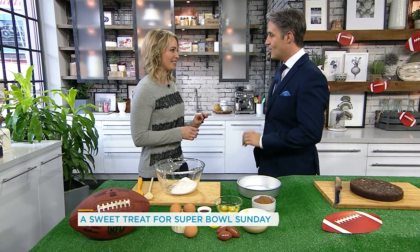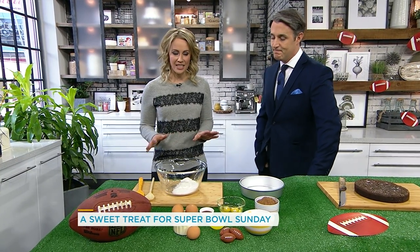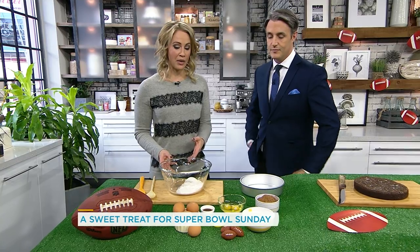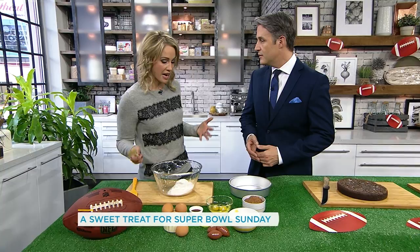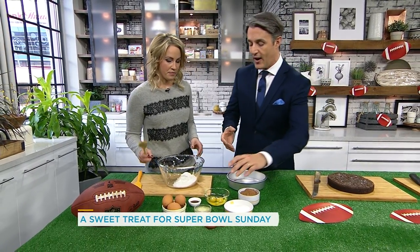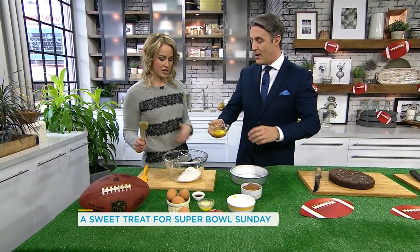I feel like there's always fried things to eat, but you need a little sweet treat — you gotta cleanse the palate. So we have a really easy thing to make. We're gonna make Super Bowl brownies. You can really use any of your favorite brownie recipes. If there's one you've been doing at home forever, just use that one. Dump it all in.